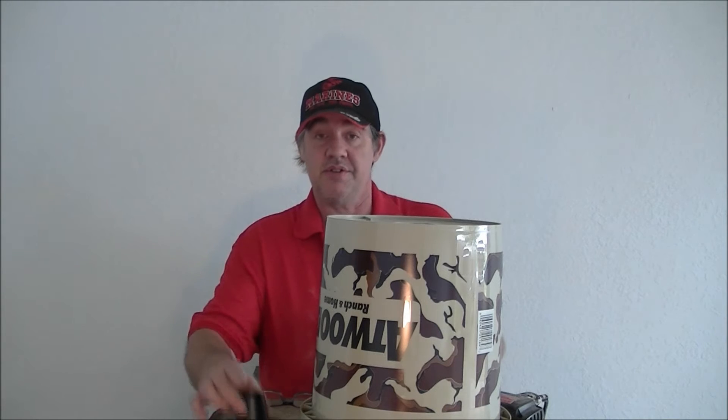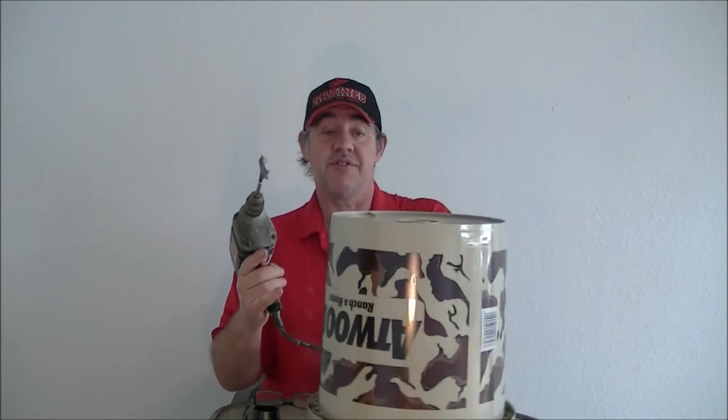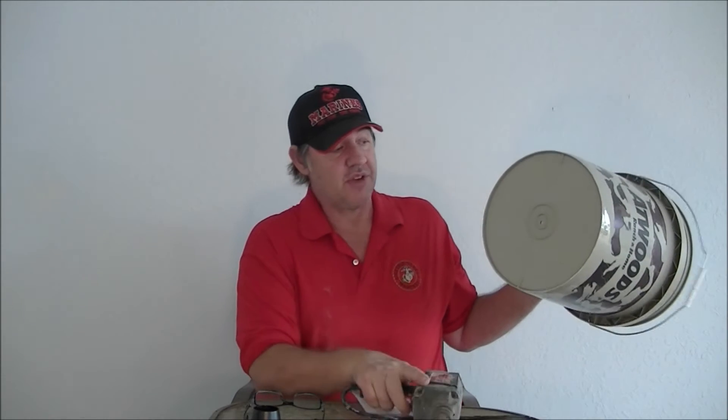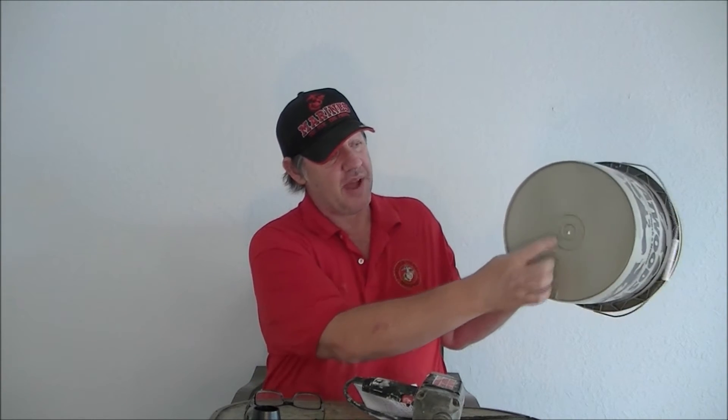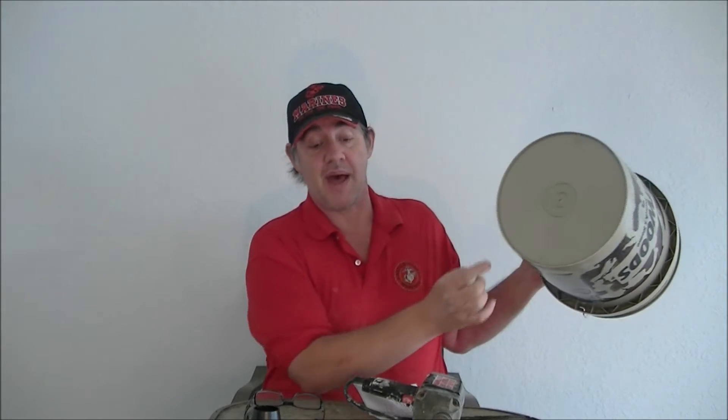Our next step is to install the funnel. We're going to use a one-and-a-half-inch drill bit — that's what it calls for. Find the center of your bucket; this one had a circle on it, so I took a small bit and drilled a pilot hole. Now we're going to drill a one-and-a-half-inch hole in the bottom of the bucket.